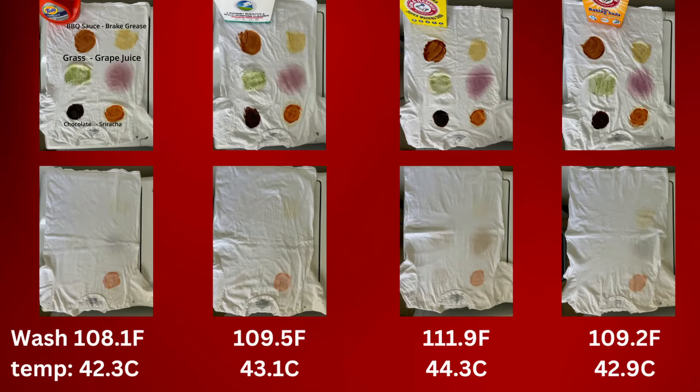The next thing you'll see is the final results in a table format, similar to how I did it with the Arm & Hammer video. I'm going to let everything finish washing and dry, and I'll catch you all in the voiceover.